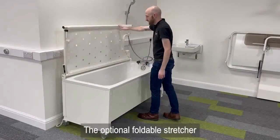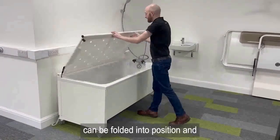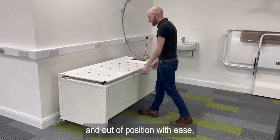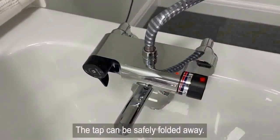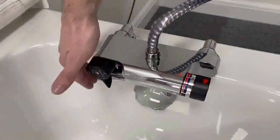The optional foldable stretcher can be folded into position and out of position with ease. The tap can be safely folded away.